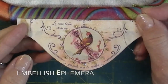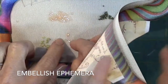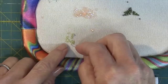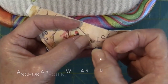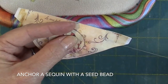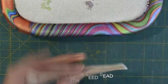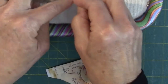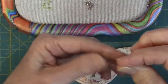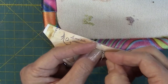Some of the ephemera designs are nicely suited for a little more embellishment. Add some sparkle to the ephemera with sequins, each anchored with a seed bead. Using beading thread, bring your needle to the top, slip a sequin and then a seed bead onto the needle, then slide the sequin only down to meet the fabric. Stitch around the seed bead and back into the sequin and the fabric, taking your thread to the underside.